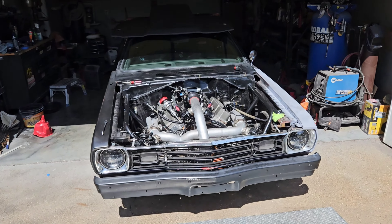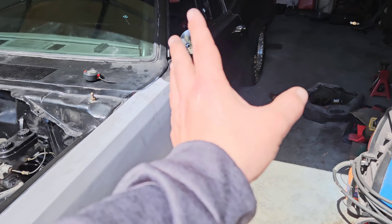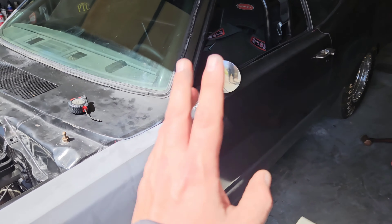Alright guys, haven't uploaded in a while. I'm back. If this is your first time here, thanks for stopping by. And if you've been here for a while, God, I love you. What we're doing is we're taking our big turbo '74 Plymouth Duster, 500 cubic inch. Needs body work. We're getting it ready and we're going to test tonight.